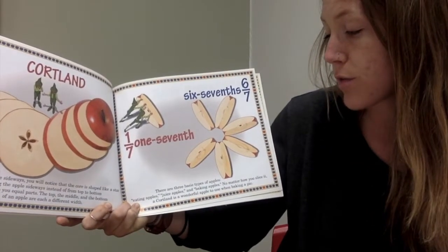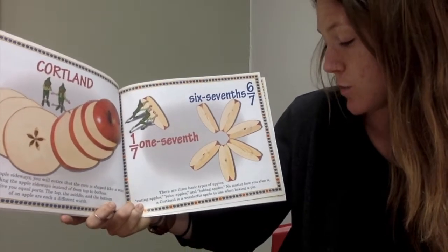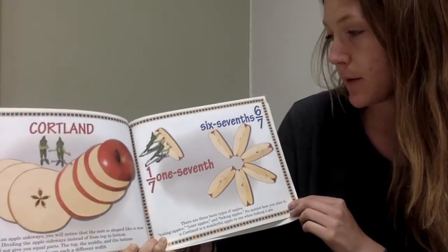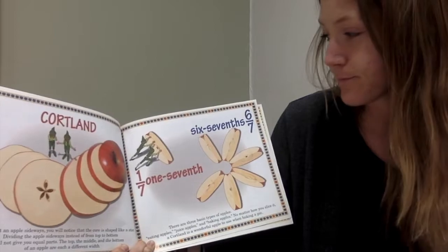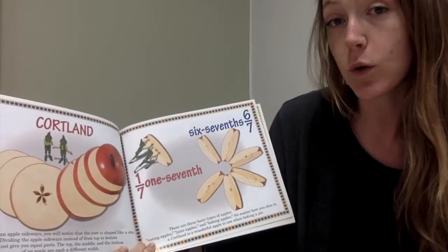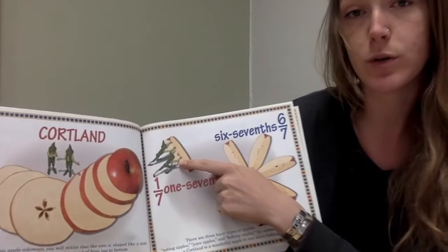There are three basic types of apples: eating apples, juice apples, and baking apples. No matter how you slice it, a Cortland is a wonderful apple to use when baking a pie. This apple was cut into seven equal pieces. Six-sevenths are here, and one-seventh is being pushed by the tiny elves.